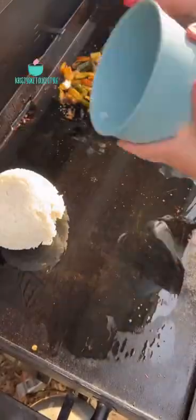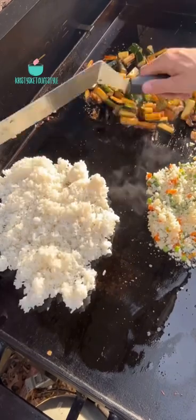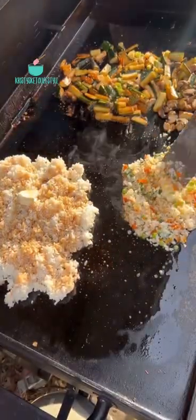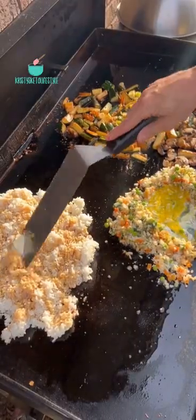Once the meat is done, I remove it from the griddle and cover it with my cooking dome. Then on that side of the griddle I add on some sesame oil, some cooked steamed rice for my family, and some steamed cauliflower rice for myself. I throw some butter and soy sauce on it, then make a hole in the middle and start cooking some scrambled eggs.